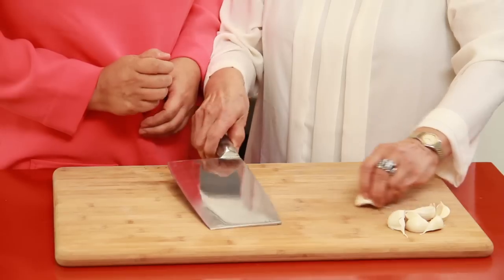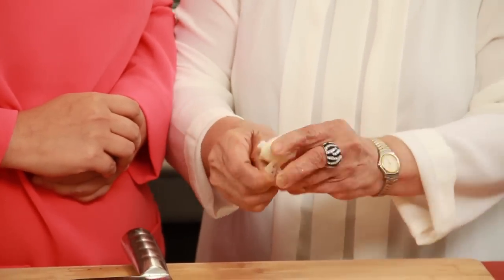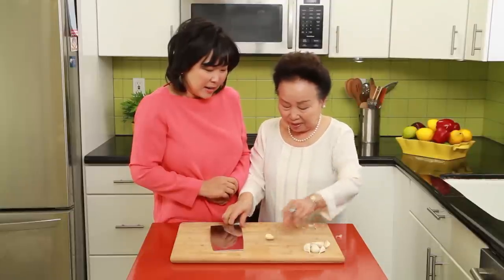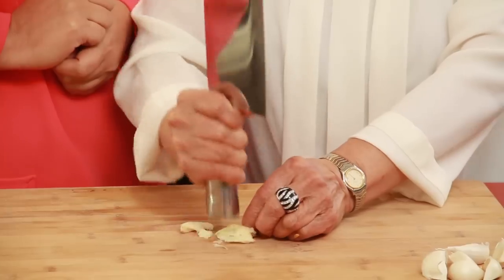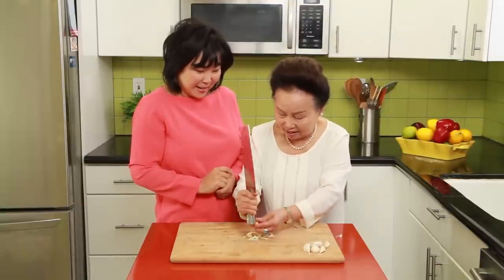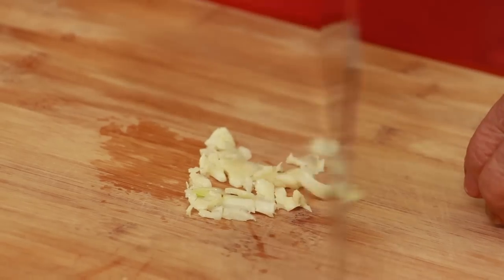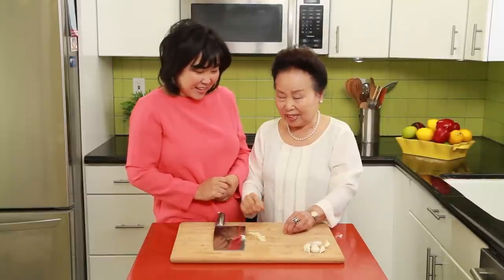Mom, everyone always has a hard time peeling the garlic. So how do you do it so easily with this knife? Just like that — use it to peel off the skin and it comes off. Then we do it this way. Instead of using the blade, you use the bottom part to flatten it. When you need it, like that. That is really easy and clever. That was the fastest mincing of garlic I've ever seen!